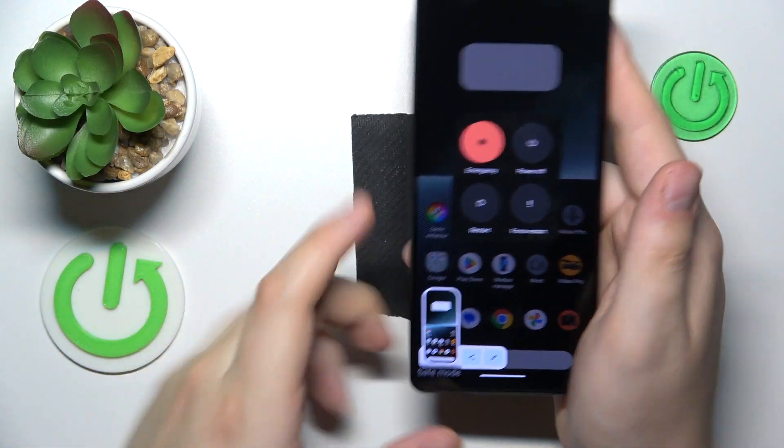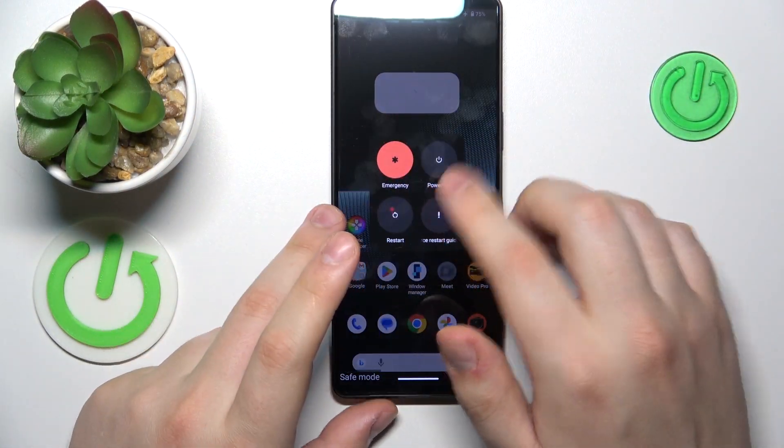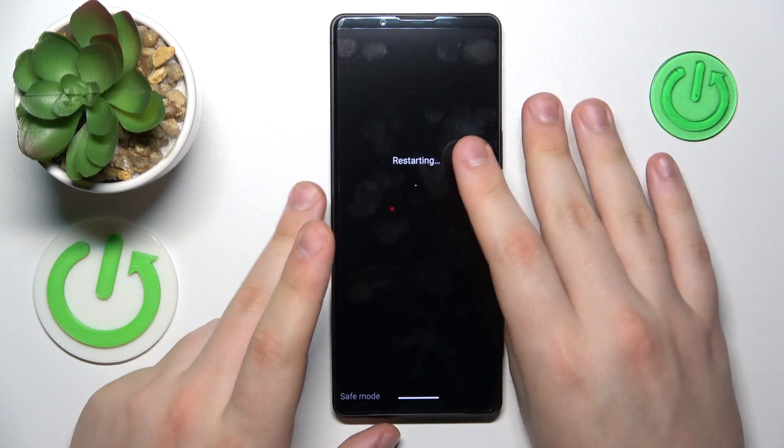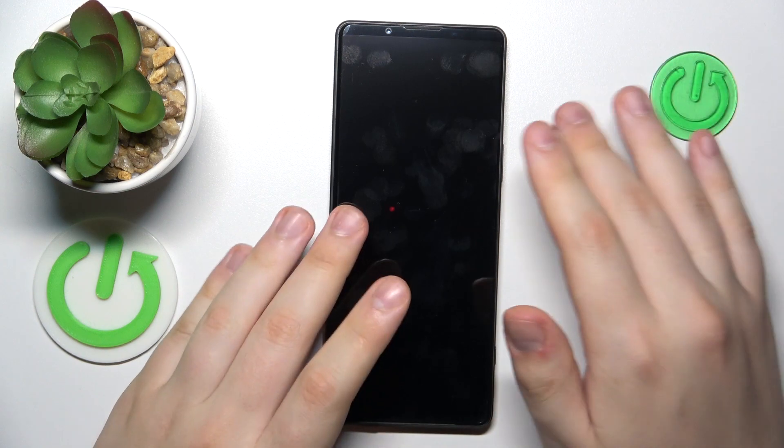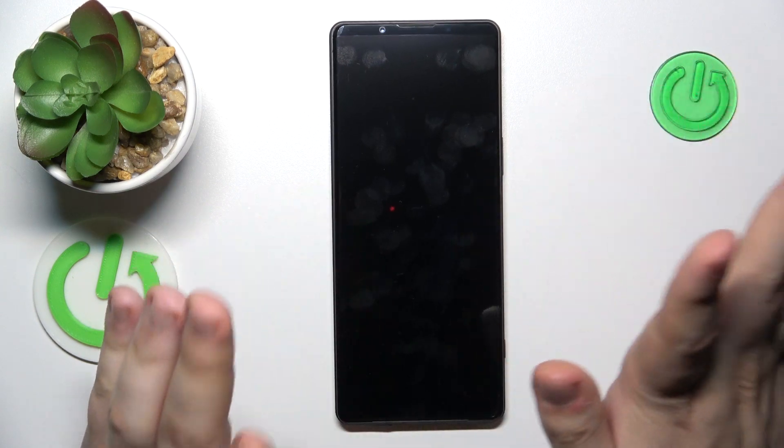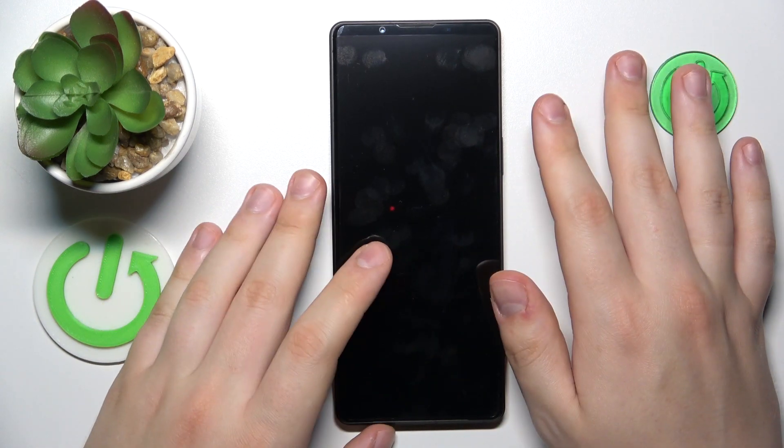Among the available options, choose Restart. After the system gets rebooted, safe mode gets turned off and you can continue using your system as you normally would.